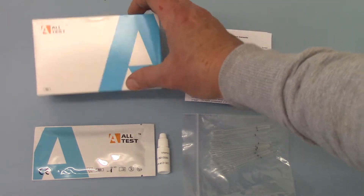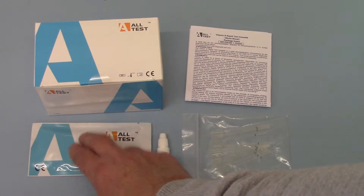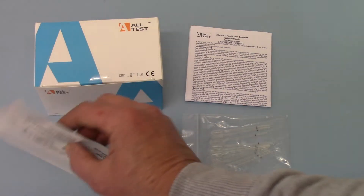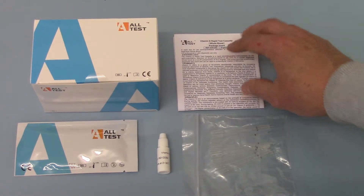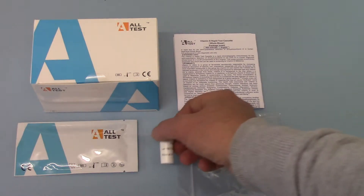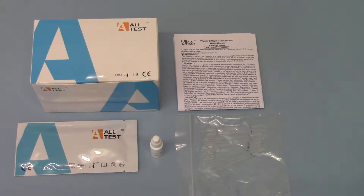Here we have the pack showing the test cassette, individually foil wrapped. The expiry dates on these are currently running at 2020-01. You've got the capillary droppers for transferring your blood sample, and if you're using whole blood, serum or plasma, then you've got your buffer solution there as well.